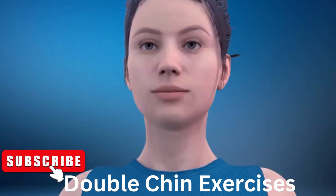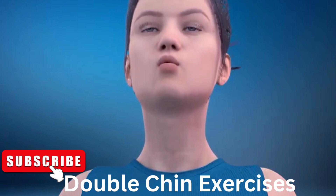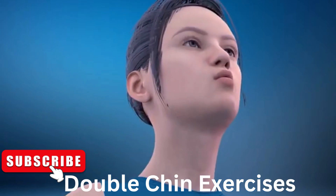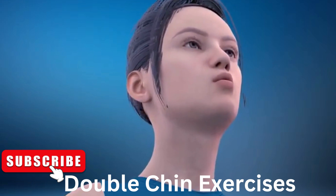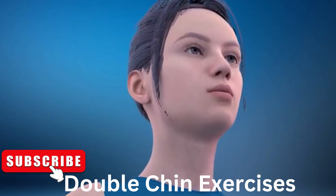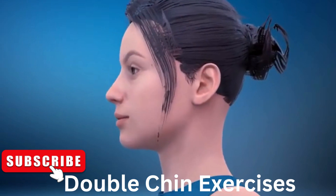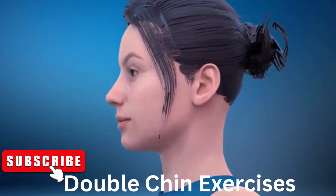Get ready for our next exercise. In 3, 2, 1, go! 1, 2, 3, 4, 5, 6, 7, 8, 9, 10, 11, 12.